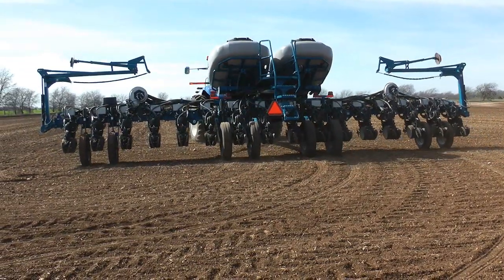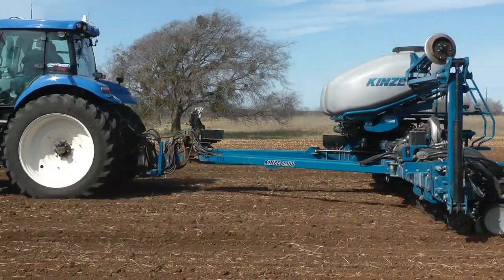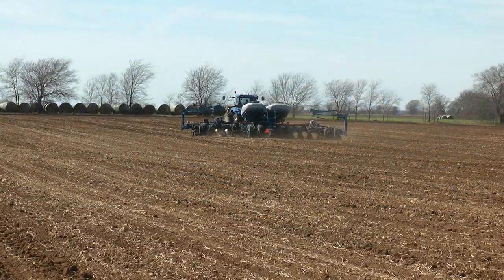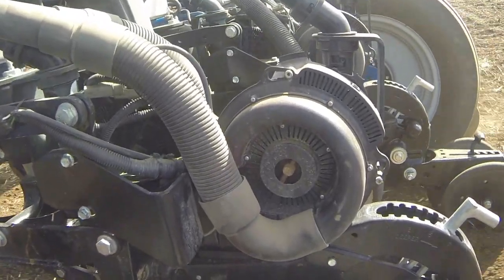Most farmers are familiar with clutching activity — when you do your end rows you make that as-applied pass, then when you plant the long rows and come across it, the planter will clutch on and off so it doesn't over-plant. The same concept applies in the field while we're doing hybrid transitions. The planter is simply not all on or off; we go row-by-row transitions in the field.